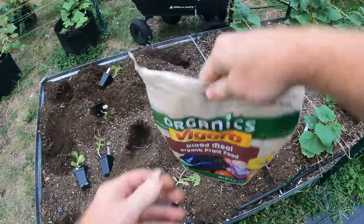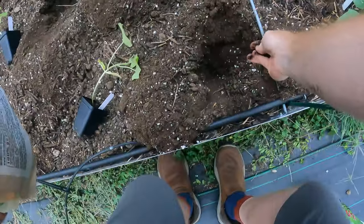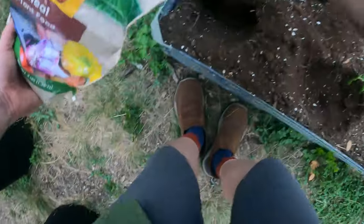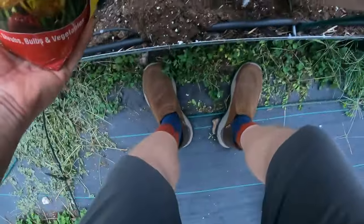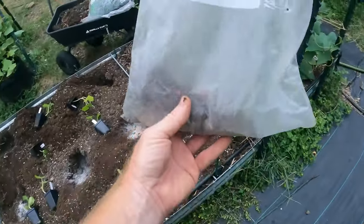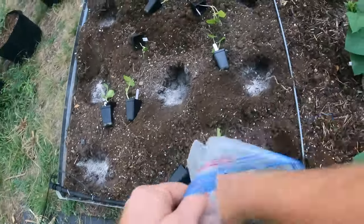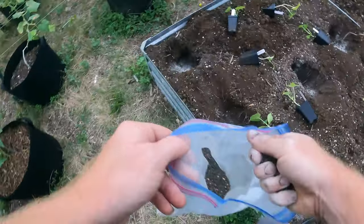I'm going to start with blood meal — that's going to help with the vegetation growth in the beginning. I want to get them starting fast. Sprinkle in maybe a quarter to a third of a handful in each hole. Next, probably the most important is bone meal — that's going to be for root development. We're going to do about half a handful per hole. Then this is an all-purpose fertilizer, a 6-2-4, made from chicken manure. Use whatever all-purpose you want. I'm doing about half to a whole handful each. These are heavy feeders, so you really want to feed them well.